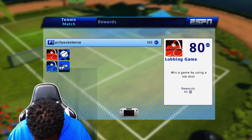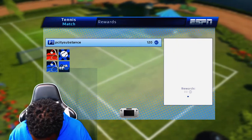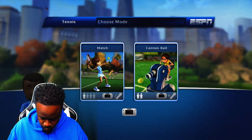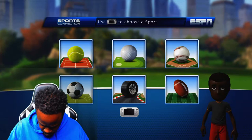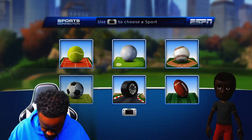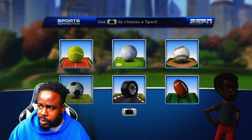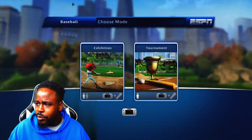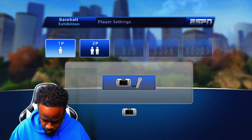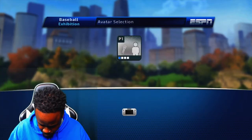Let's try another game. I wonder if it's taking me back to the main menu to try another game. I think baseball might be fun. Golf will probably be fun too. Let's do baseball — exhibition, three innings, one player. This requires the gamepad and the Wii remote.